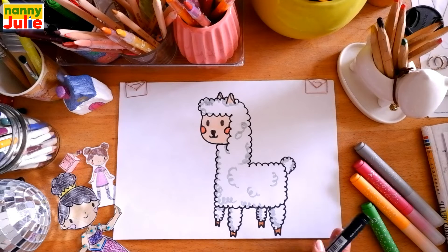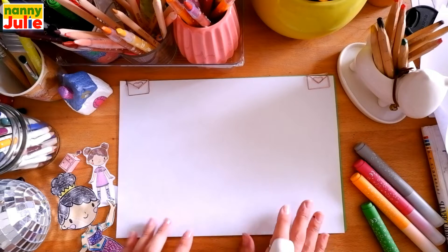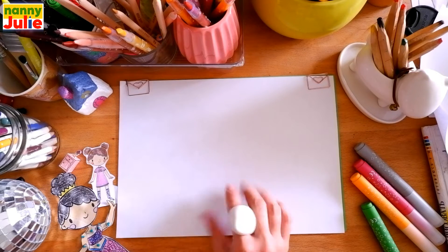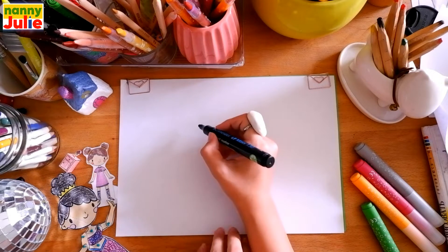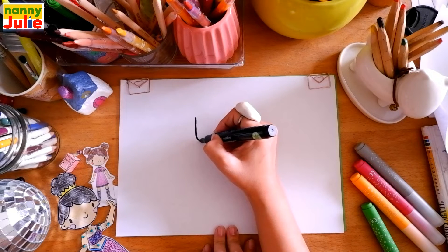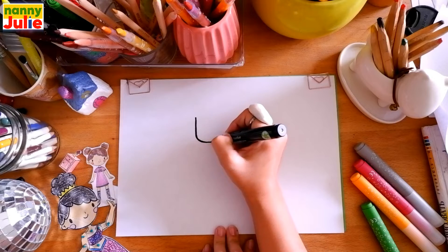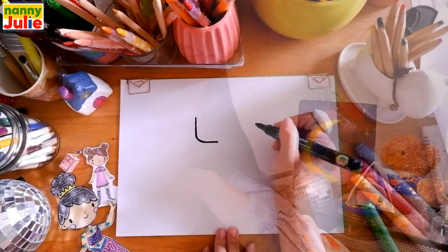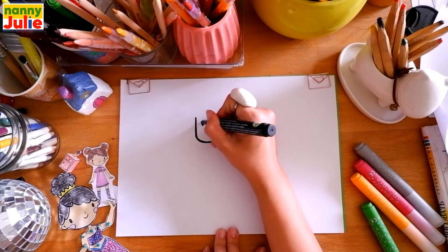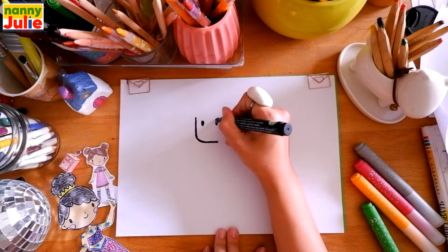Now let's start drawing! The first part we're gonna draw is the head. Just place it on your paper where you like — I'll start over here right in the middle. Draw a short vertical line, then curve to the right and a horizontal line. I like your line, keep enjoying! Then let's draw two dots for the eyes — the first and the second.